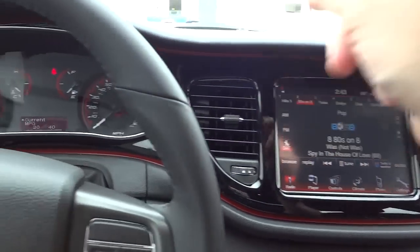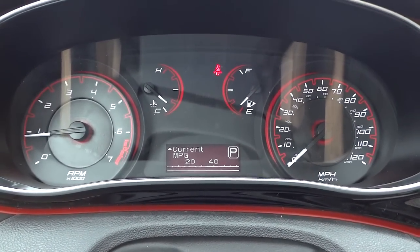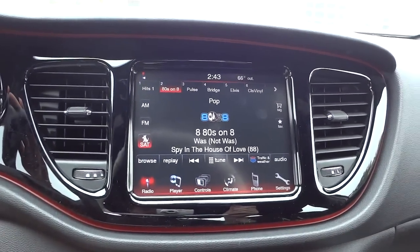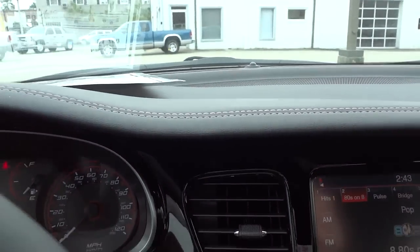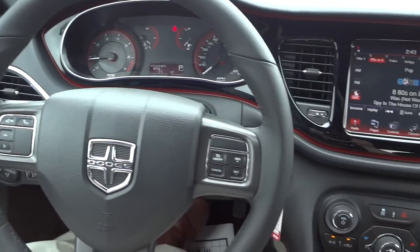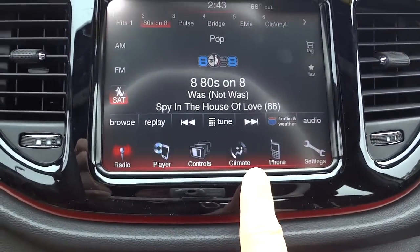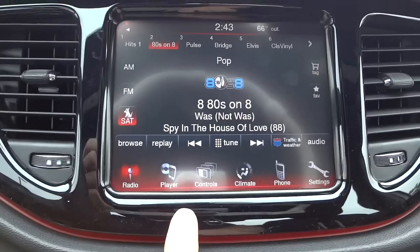Wiper controls are there. The gauges have a red outline as well as red-accented gauges, which is pretty cool. This one does have the 8.4 Uconnect with some stitching on the dash. The overall command center is pretty neat and it does have the big touch screen with satellite radio — it comes with one year of satellite radio free with the new car.